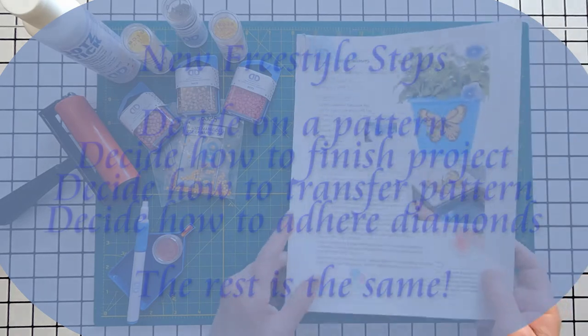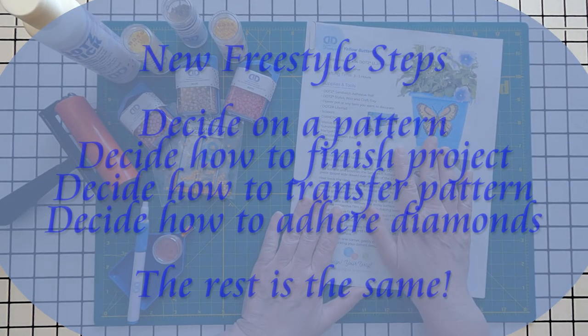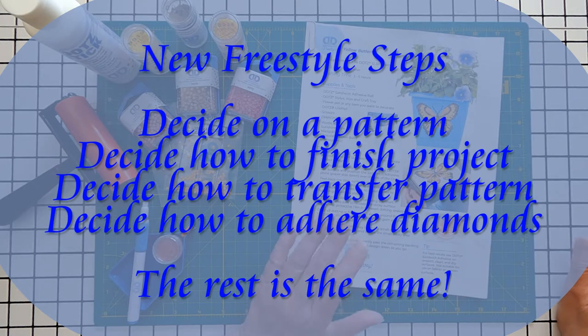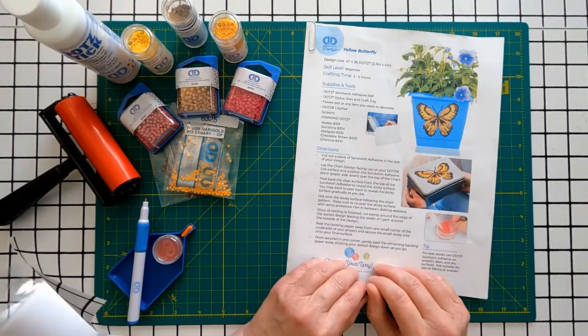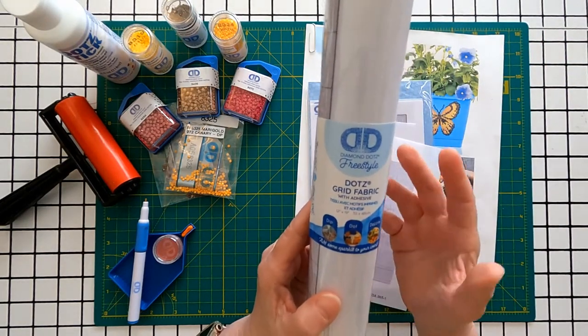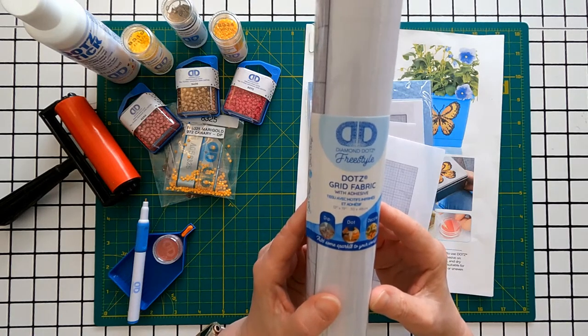In general, the new steps for freestyle diamond painting are to find a pattern and decide how you want to finish your project, to decide how to transfer the pattern to your working surface, and then decide how to stick the beads to that surface. The rest of the steps are the same ones you've always done — stick the beads to the sticky glue surface and enjoy your project. To purchase fabrics and glue, start on the Diamond Dots website or try searching your favorite sites for Dots Fabric Roll or something similar.